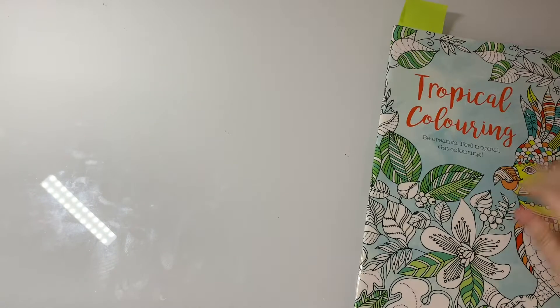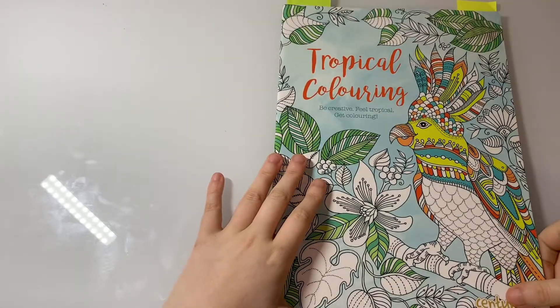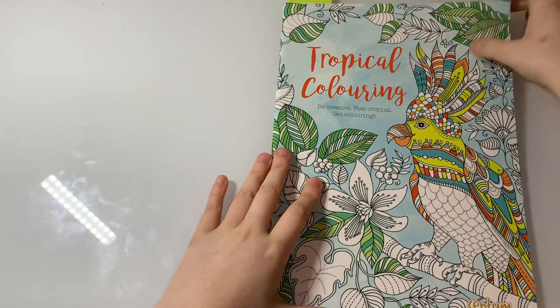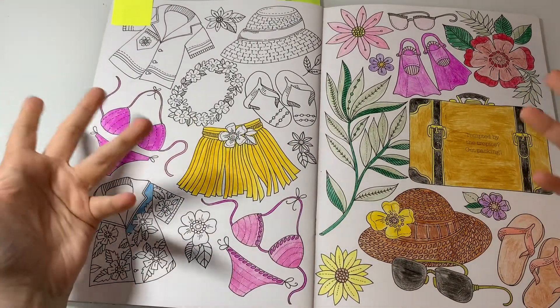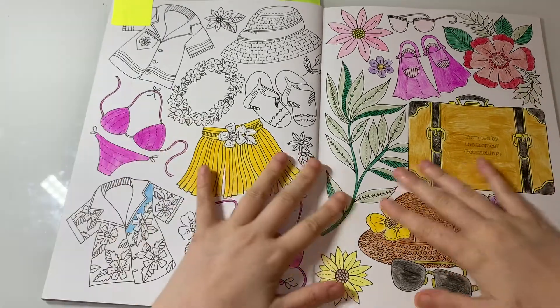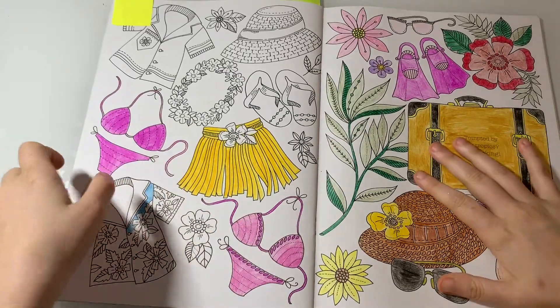The next WIP is from Tropical Coloring by Centum and my WIP is this page here. I should have done this one this month because of the summer theme, but I'm just going to do it next month.